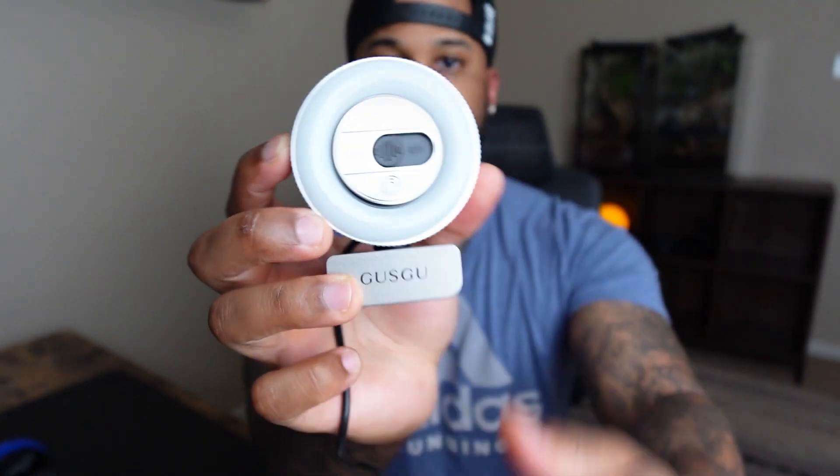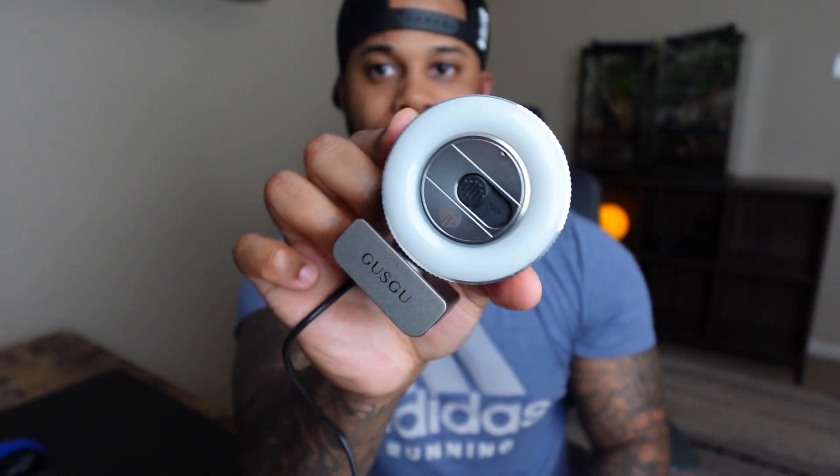All you do is just press right here and it will turn on your ring light, and I'll actually show you right now.